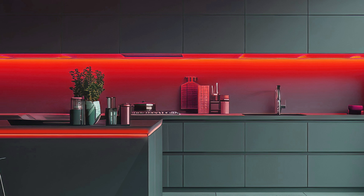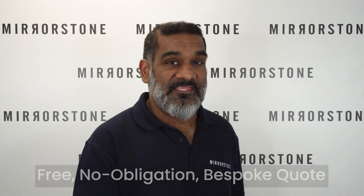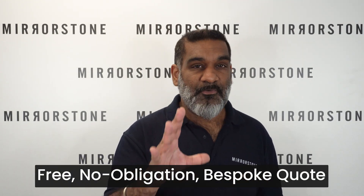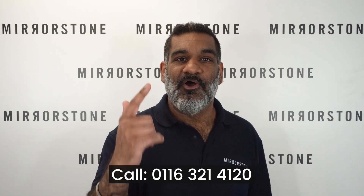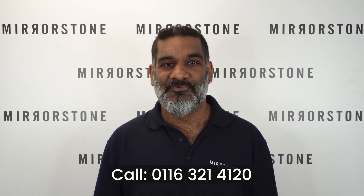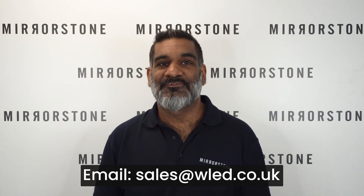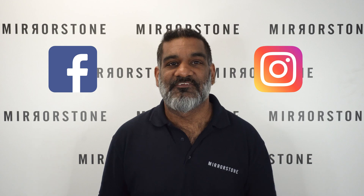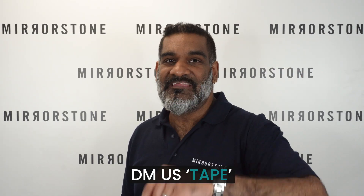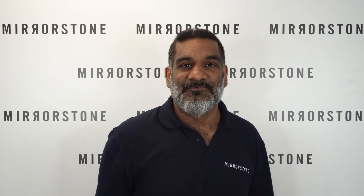If you're still having any trouble putting your order together, or if you're looking for setups with multiple runs or runs longer than 10 meters, you can speak to our team of experts for a free, no-obligation bespoke quote. Give them a call on 0116 321 4120 or send an email to sales@wled.co.uk. You can also reach us on our Facebook or Instagram pages — just DM us the word 'tape' and we can do all the heavy lifting for you. Thanks for watching and see you in the next one.